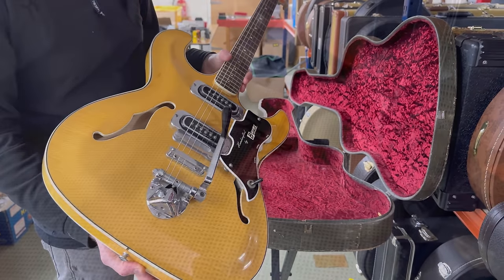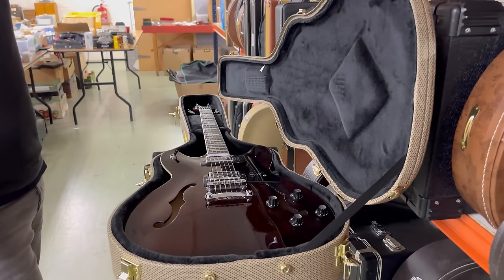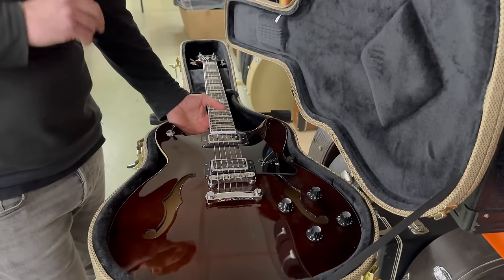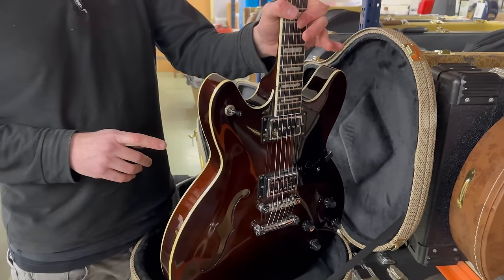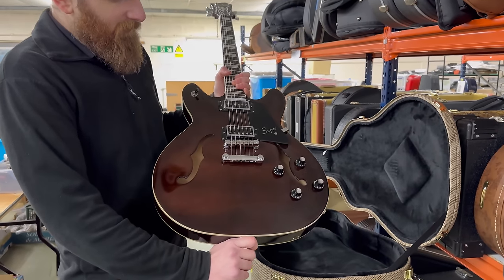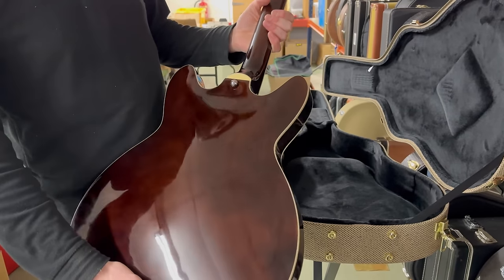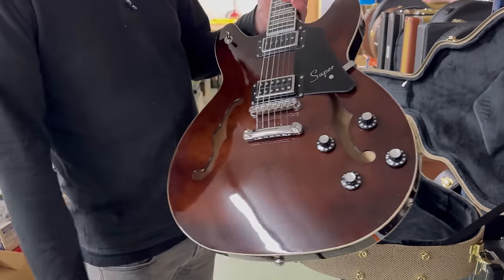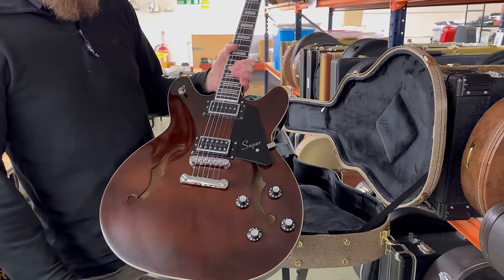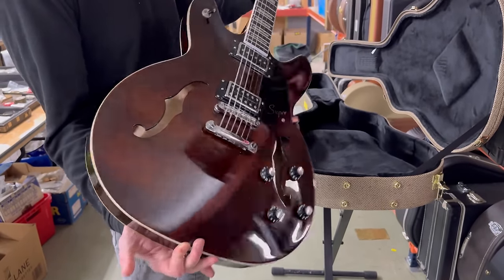Here we have an artist model, and it's quite refreshing to see one that doesn't have the artist name scrawled all over it. This is a Hagstrom Super Viking, but it is the Justin York model - the Paramore guitarist. Great band, Paramore. I'd say it's almost an unusual guitar for a band like Paramore, but it's a stylish guitar. There's no indication on the guitar itself with his name branded all over it - this is the Justin York of Paramore signature guitar from 2017.